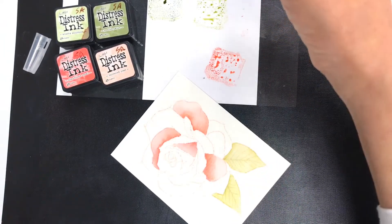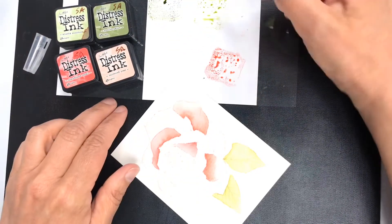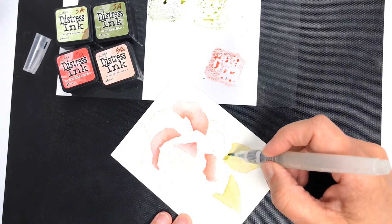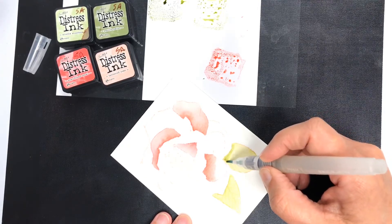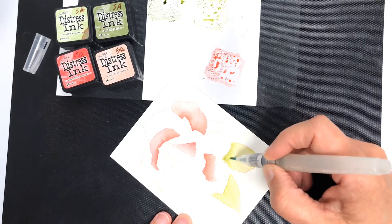Now my greens — I want to get them a little darker too. I'm just going to mix up a color between my two greens here, get nice and dark where the shadow of those petals are going to be, and just soften it up at the edge.